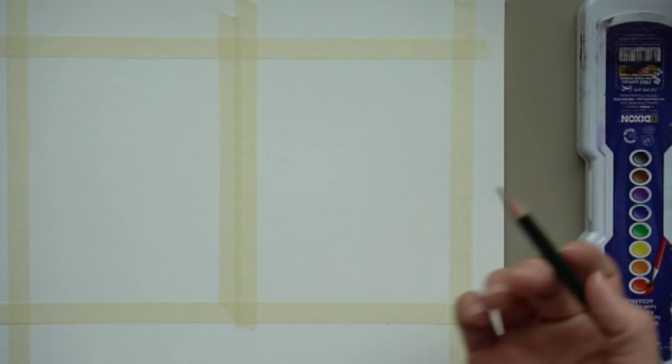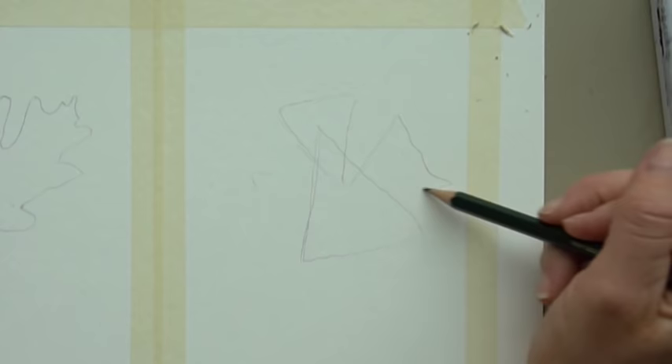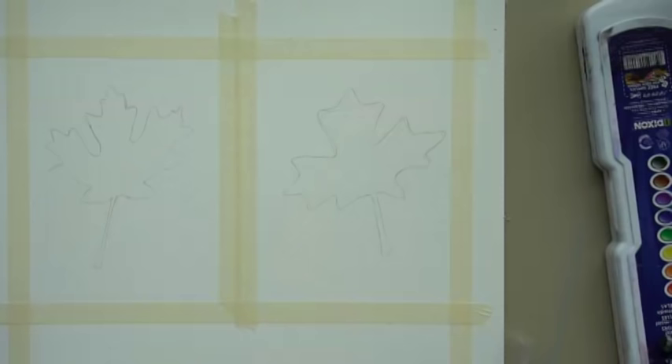Step two: once you have your borders taped on, we're going to draw the leaves. The first way is to trace your leaf — press your leaf down and trace it. You don't want to draw this really dark because it's just going to be in the background. The second way is to start by drawing a triangle, then draw a triangle coming right up out of the top, a triangle coming out of each side, and then another triangle sitting on top of those. Shorten as needed, draw your stem coming out of the shape, outline it, and erase your lines.